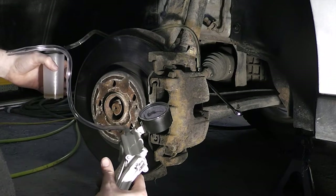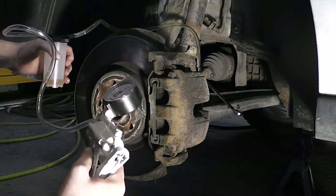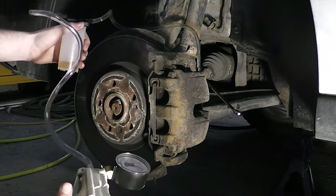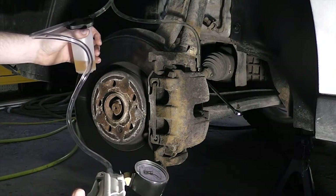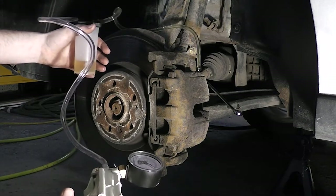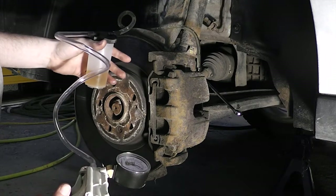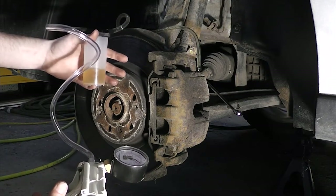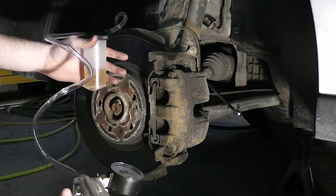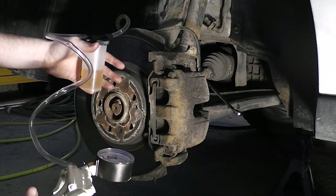The reservoir is starting to fill up — you can see it on the camera. On this wheel I got lucky and I'm not getting any air past the threads on the bleeder. It started bubbling a little but that's okay — it's just air getting past the bleeder threads. You can ignore that. Just make sure you drain the appropriate amount of fluid, about 80 to 100 milliliters. The fluid is already coming out clear so I'm getting new brake fluid. The important thing is to close the bleeder under vacuum so no air gets into the line.